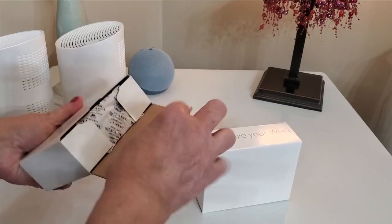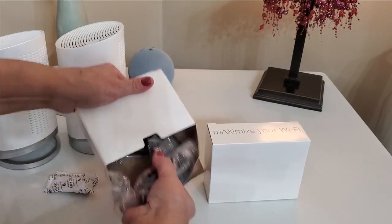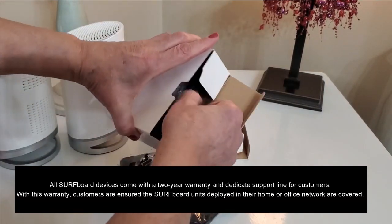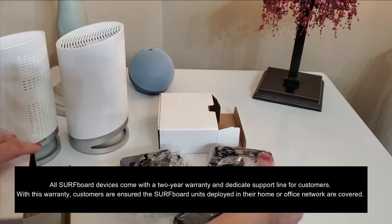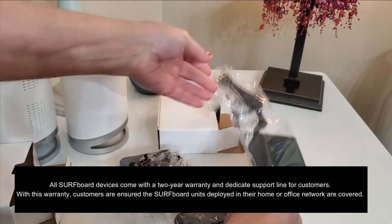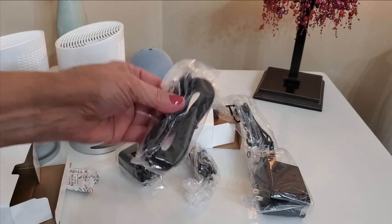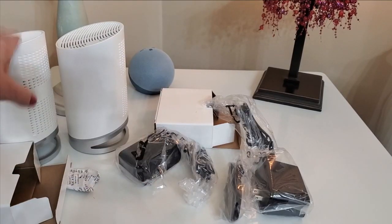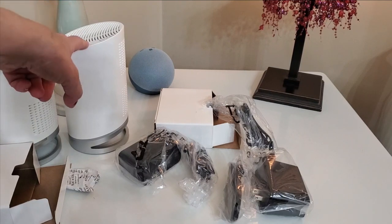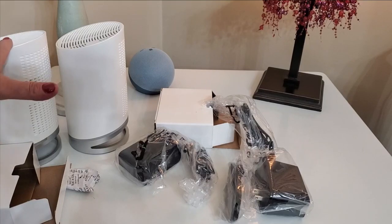Let's see what comes in the box. We have two little boxes inside — it's probably an ethernet cord and a power cord. And that's exactly correct: we have a power cord for one unit, a power cord for the other, and just some cable. What I'm going to do is connect this to my modem and then place the other one downstairs to use as an extender.